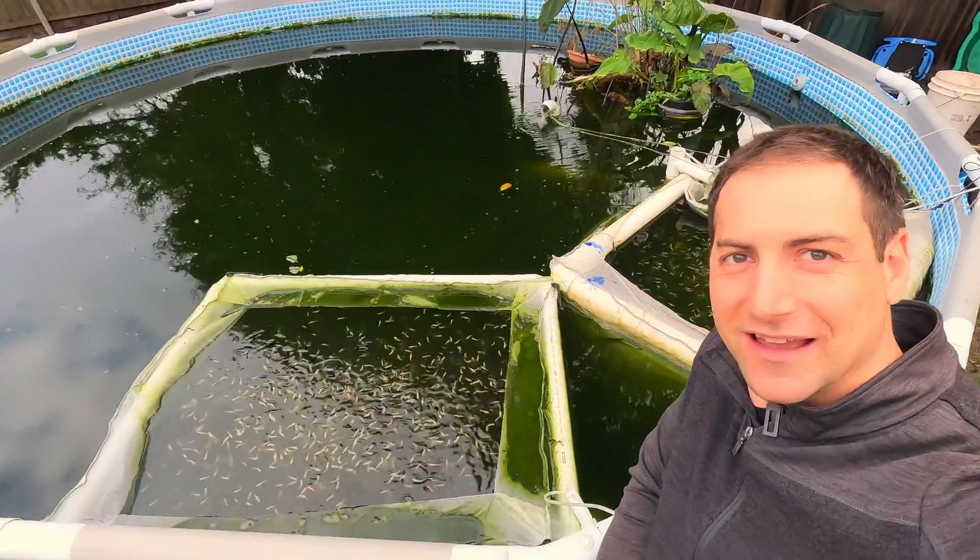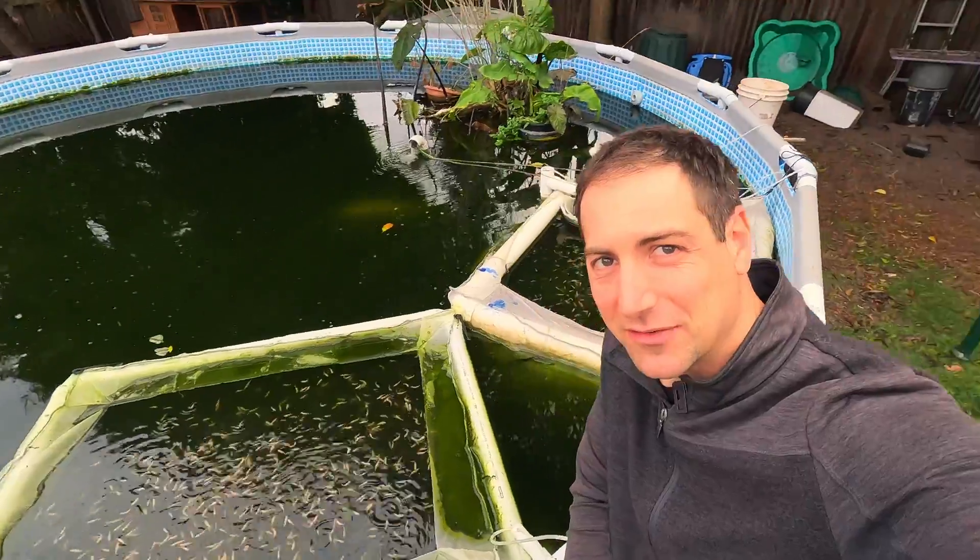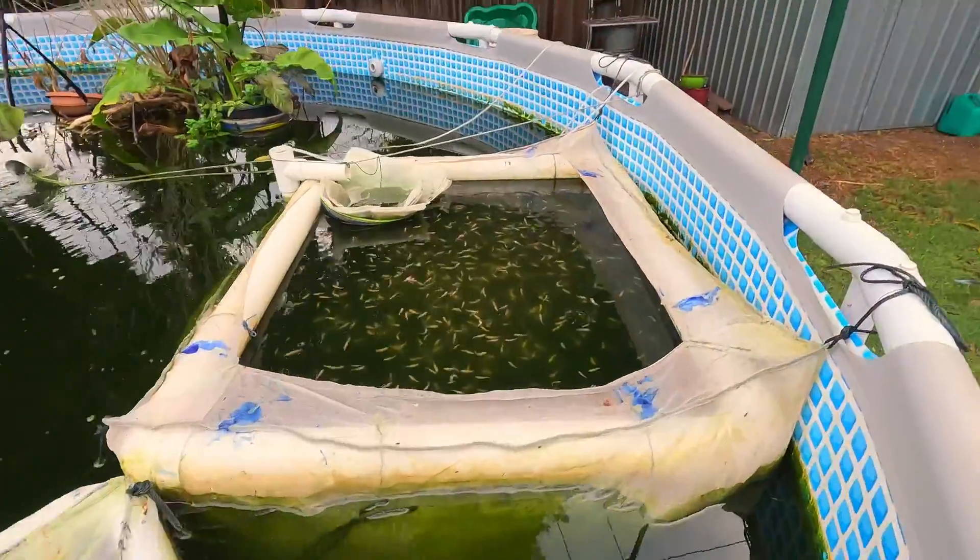Hello Aquaponics growers, look at what's behind me. Yes, 2023 and we have done it again. New trout breeding session, excellent this year. The results are even better than last year.